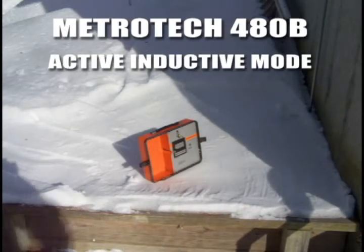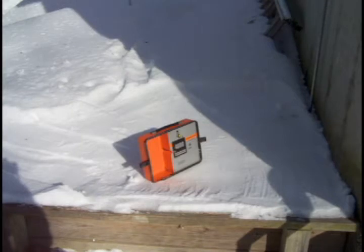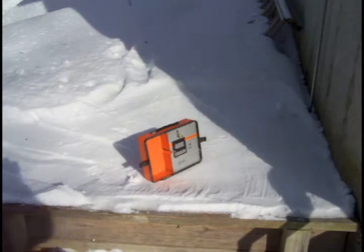This is a demonstration of a Metro Tech 480B. I have placed the transmitter over an underground power cable, about two feet down. This is inductive mode, where the signal is being emitted from the metal ring around the case and is inducing a magnetic field into the earth, causing an electric field to be generated along the cable. I'm going to use the receiver further down the line, maybe 150 feet.